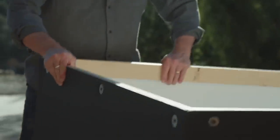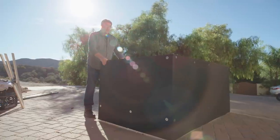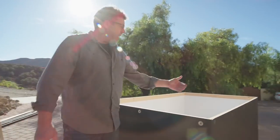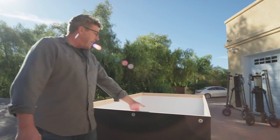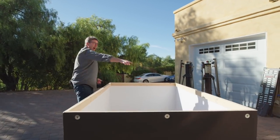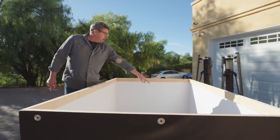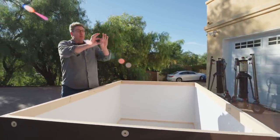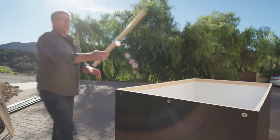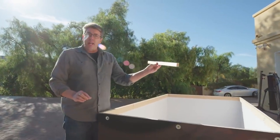This thing only weighs about 5 pounds, and it's very rigid. We're using foam core — black foam core on the outside, white foam core on the inside. We've used 1x3s around the top to create the frame structure, and on the bottom I took 1x3s and ripped them in half, making the frame incredibly lightweight as well.